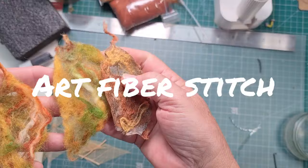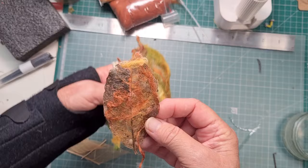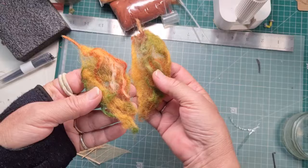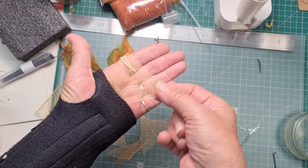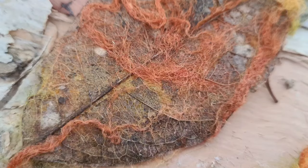Hi everyone, Tracy here from Art Fibre Stitch. I'm just showing you quickly what we played with last time - we made these lovely felted wool leaves. But since then I had to keep playing, I keep finding different things. That one there was on a leaf skeleton that I found in my garden, and now I'm going to experiment a little bit more with leaf skeletons.